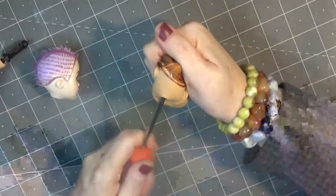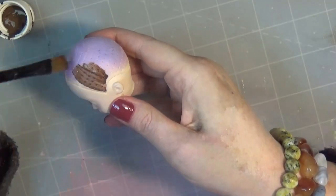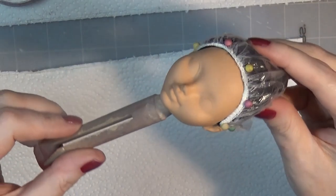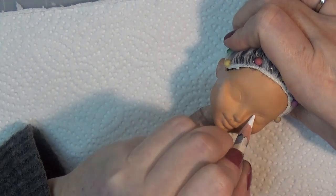I removed the heads by soaking them in some hot water for a little bit, then removing the hair by scraping with a screwdriver and pulling it out with a hemostat. Then I removed the factory paint with acetone and I'm painting the scalp with acrylic paint to match the hair. I rooted her with some brown alpaca yarn and sprayed her with a few coats of Mr. Super Clear flat.